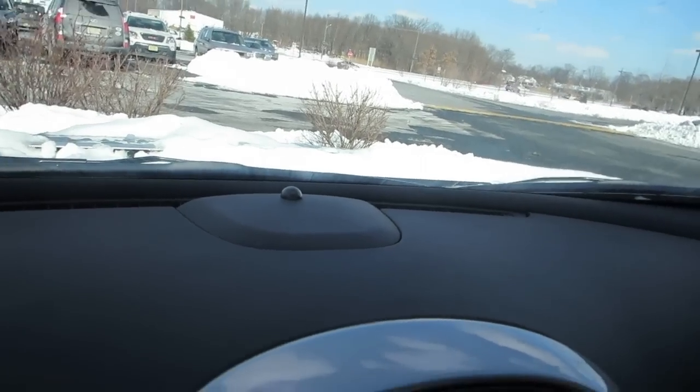What up peeps! It's so cold outside. The snow's starting to melt a little bit so it's not as bad, but it's really cold out — it's probably gonna snow again this week.